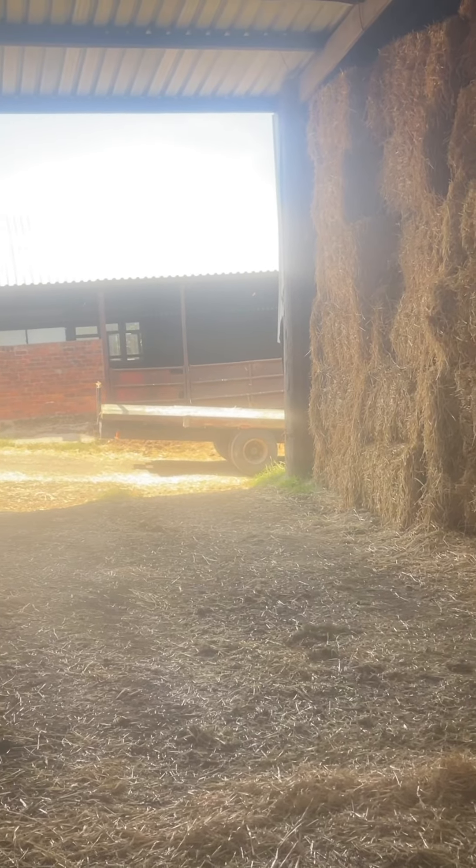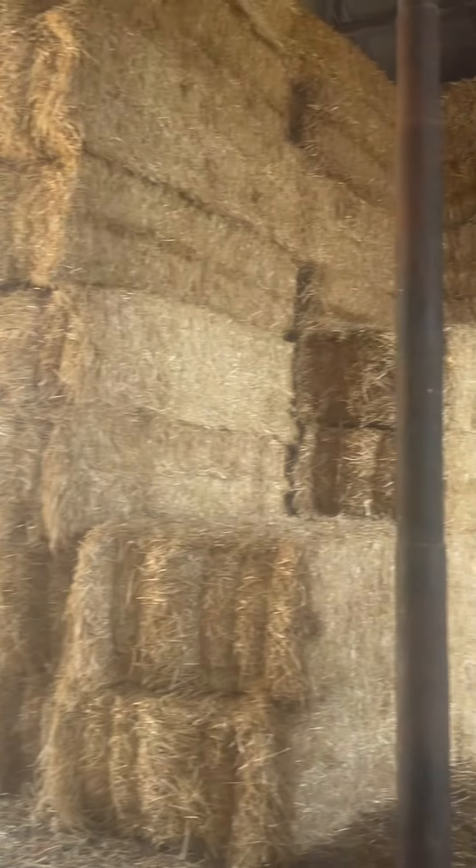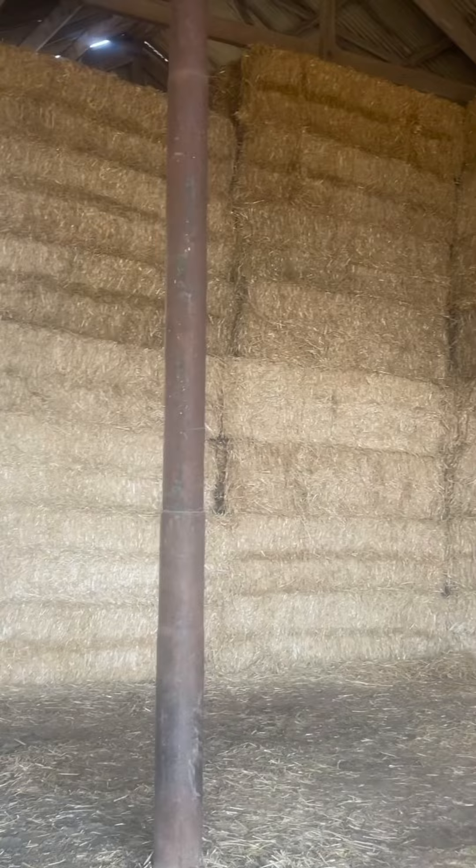Should be hearing of a load soon. See if we're getting a few in the barn now. A little load left from down there and then that's two fields cleared. Just move this trailer ready for the next one.